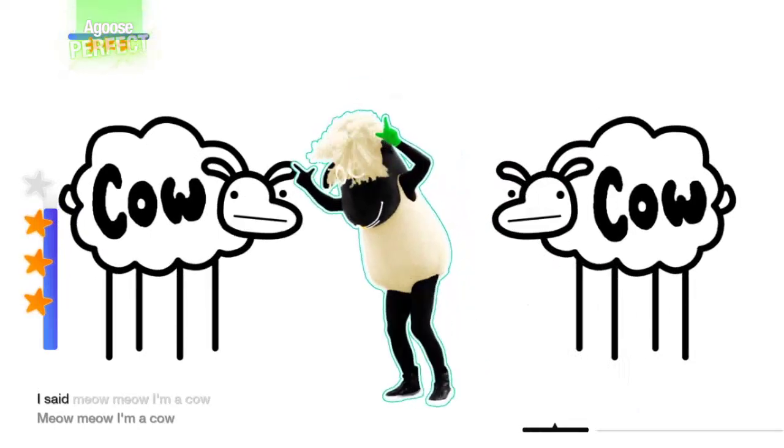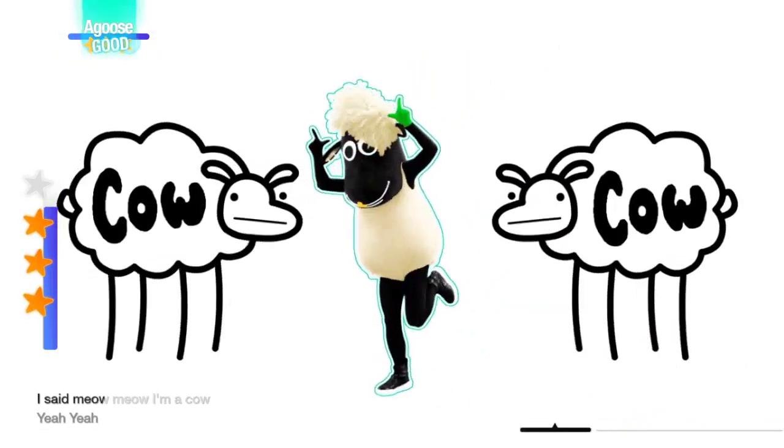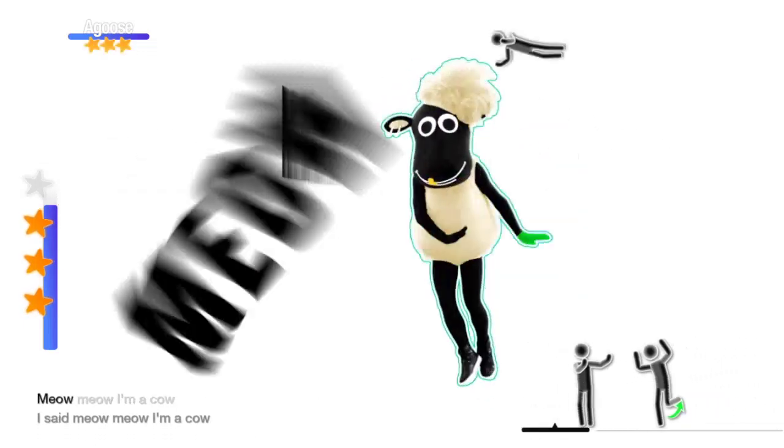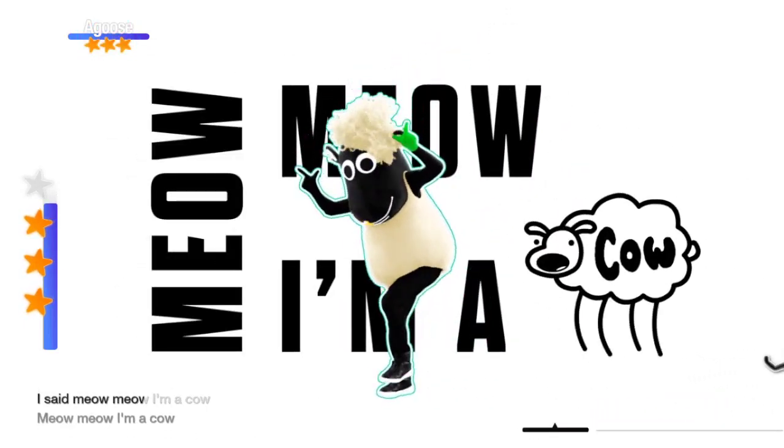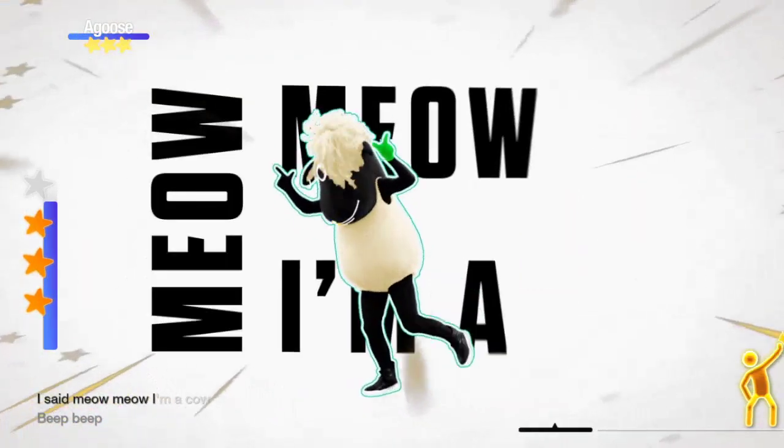Now meow, I'm a cow, meow meow, I'm a cow. Now meow, I'm a cow, meow meow, I'm a cow. Yeah, now I'm a cow, meow meow meow, I'm a cow. Now meow meow, I'm a cow, meow meow meow, I'm a cow.